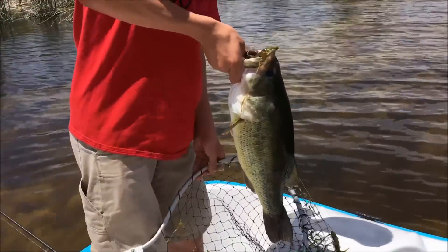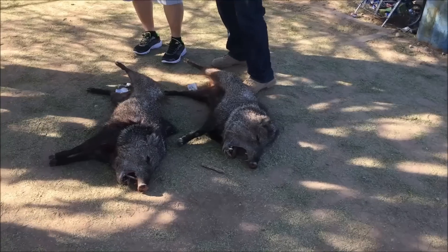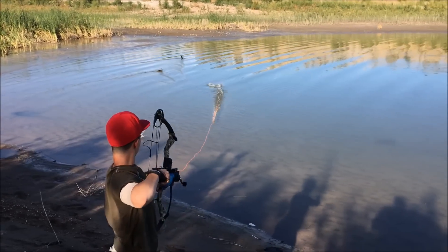Fishing. Hunting. And the great outdoors.